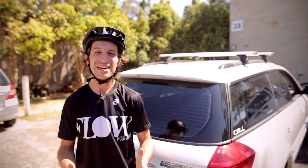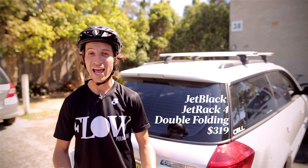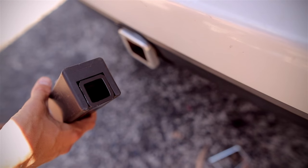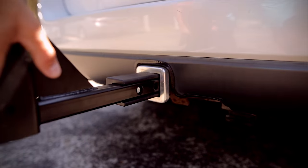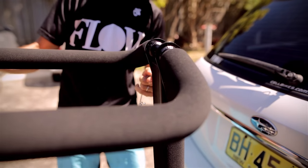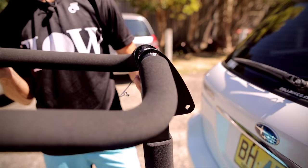When it comes to racks, they don't get much easier to use than the Jet Black Jet Rack 4. It'll go into any hitch receiver — either one and a quarter inch, or with the adapter, a two inch hitch. The rack itself just bolts into the hitch receiver, followed up the prongs, and you're ready to roll.